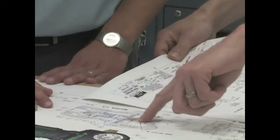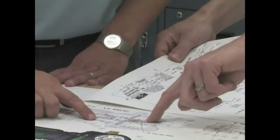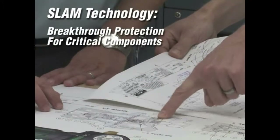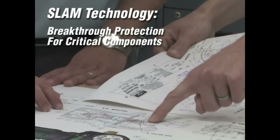A key feature of the new Edge Series Regulator is the revolutionary SLAM technology, a breakthrough design for the protection of critical regulator components.